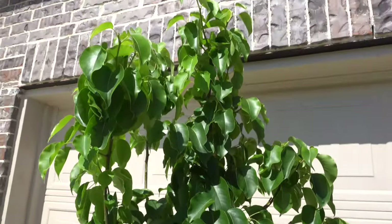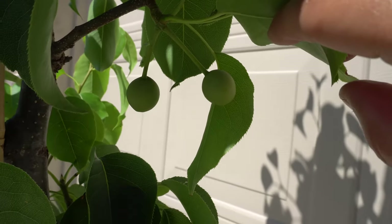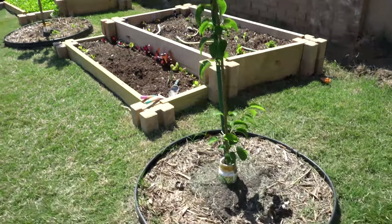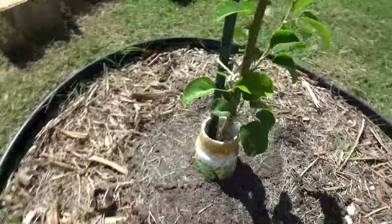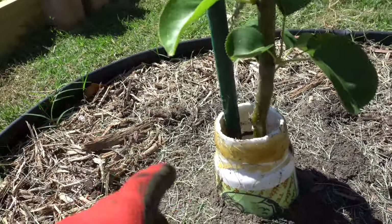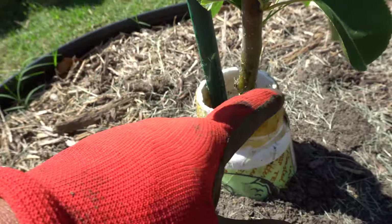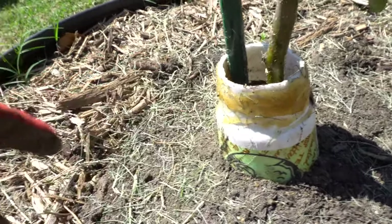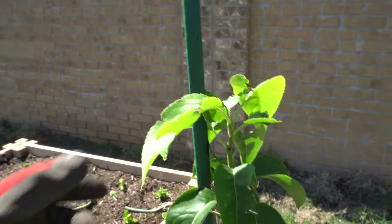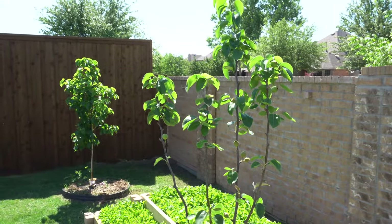Here is the Korean Giant. I did the exact same thing, but because this one has a stake the cup didn't fit, so I flipped it upside down making a smaller opening — it still has to go through the barrier to get up the tree. Not much is happening for this one, it's grown a little bit.